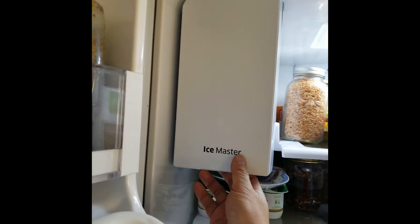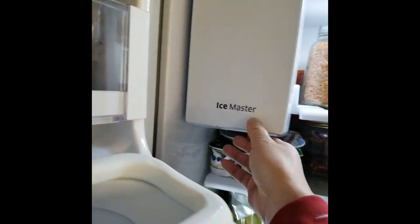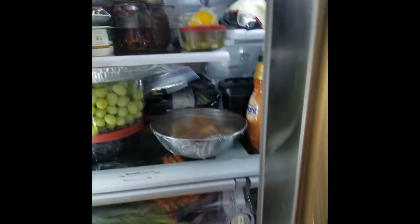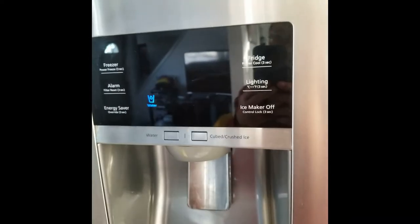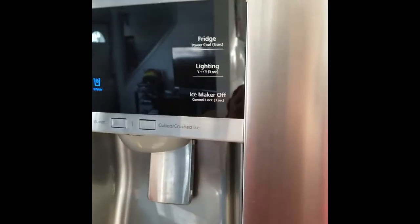You gotta do this every day — just open it once every day — and that will stop the ice from building up. So you don't have to use the blow dryer to defrost the ice machine ever again. Give it a try.